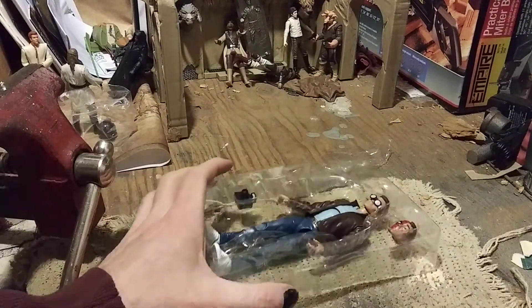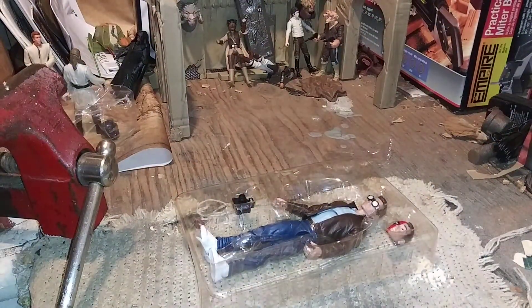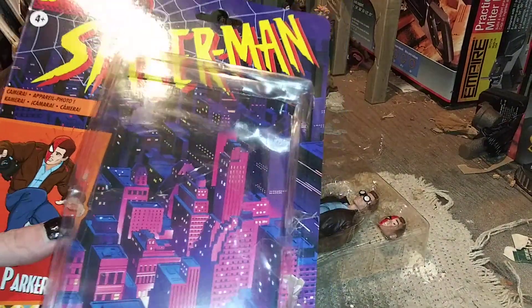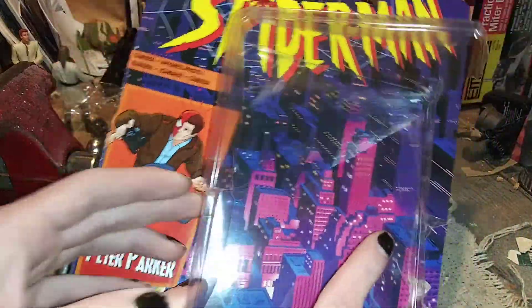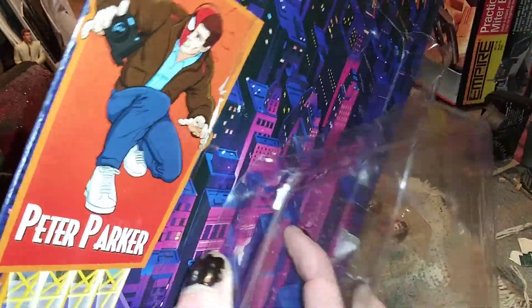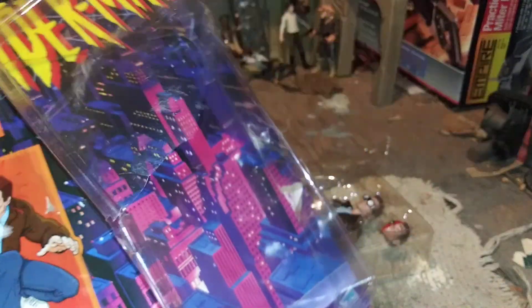There appears to be some issues with the other camera, so there's gonna be some cross-editing that needs to happen. Hasbro, if for whatever reason you're paying attention to my videos, do better on your packaging — I was really hoping to save it and I had to destroy it to get it open, so that kind of sucks.